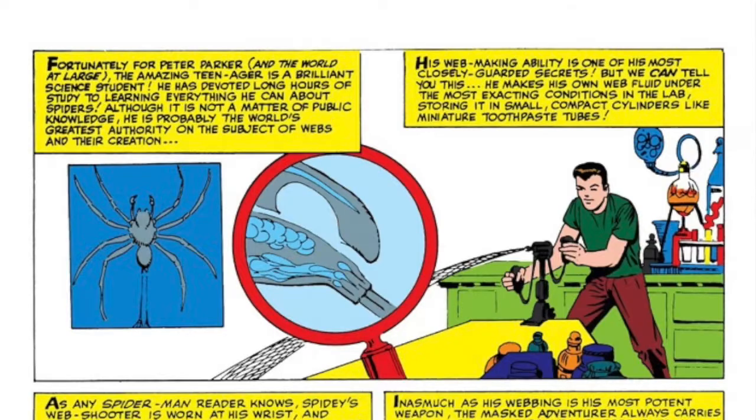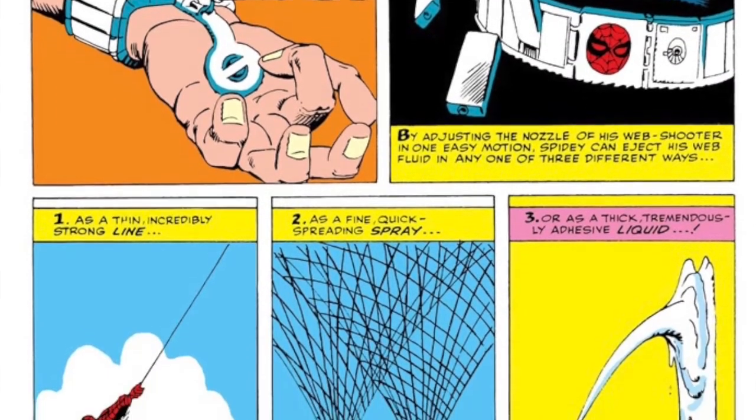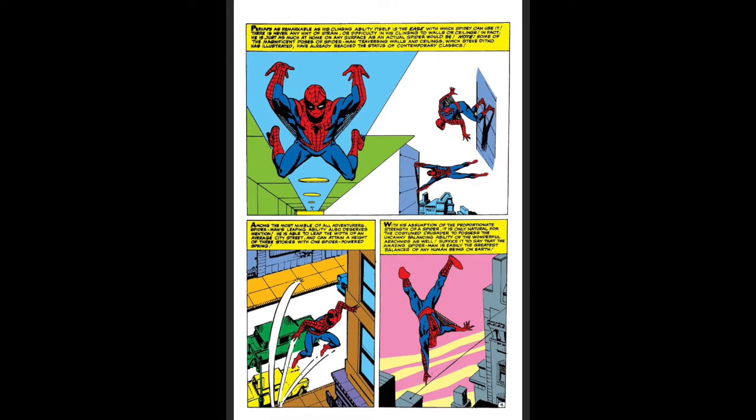In Amazing Spider-Man Annual 1, we actually see some pictorials explaining some of Spider-Man's gadgets and abilities. We hear that he has that superior-style brain to be able to create these web fluids, and he's actually like an expert on spiders. Whether or not this is connected to that initial spider bite giving him special insight, I'm not 100% certain, but it was a nice touch. We also get told that he has a utility belt in which he keeps the web fluid, and that he is able to change the consistency of the web fluid to better deal with certain aspects of his daily battles — anything from a fine spray to a thick blast or a strong cord for swinging upon.